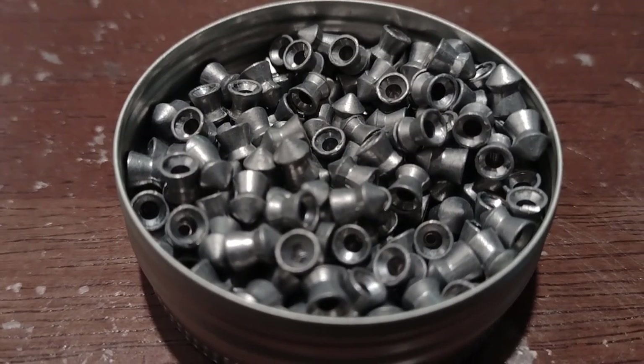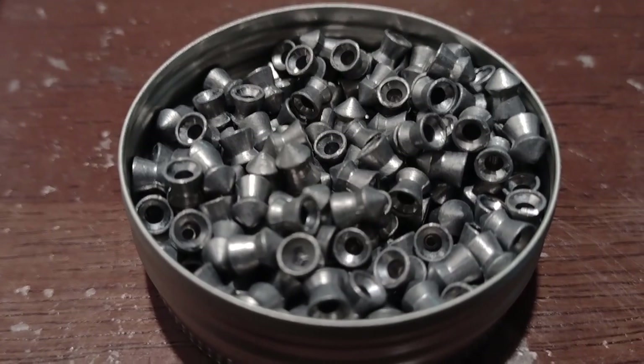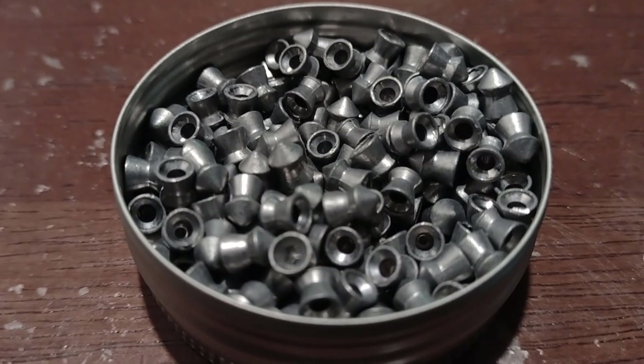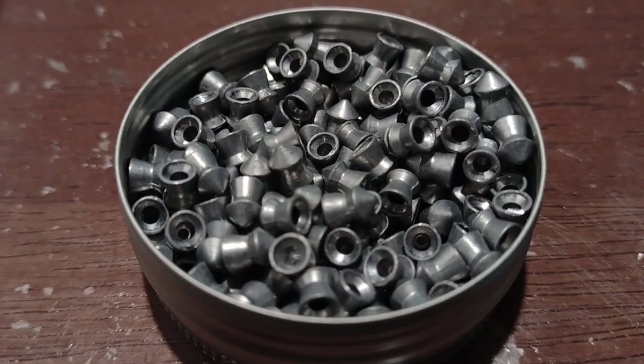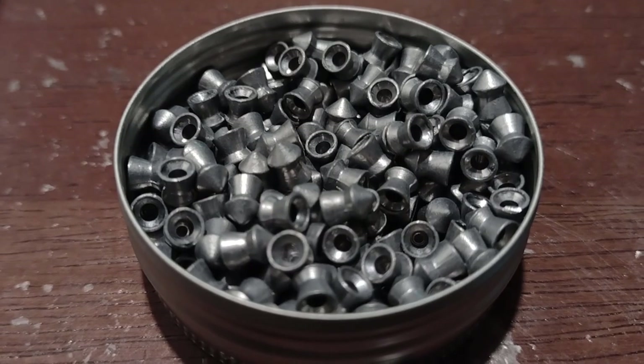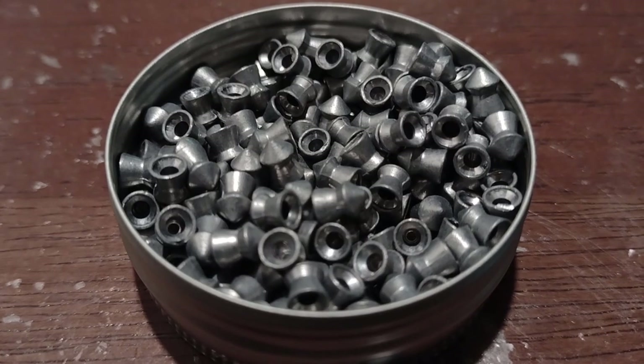You think that when you bought something like this it would penetrate even better. With a point, it's going to cut through the air even better — it's going to zip right through the air like a dart. But there is something severely wrong with these pellets.